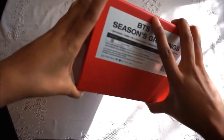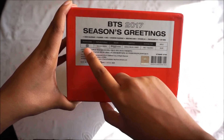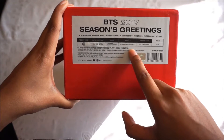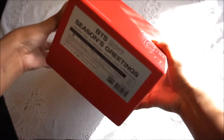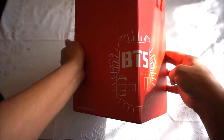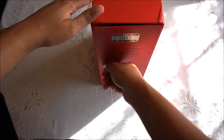I put the outer sticker on the bottom. It's the official BTS Season's Greetings — regions one and three — with Korean, English, and Chinese subtitles, one disc, about 69 minutes. It's basically a locker that you can store on your desk with the BTS logo, and you open the door like this.